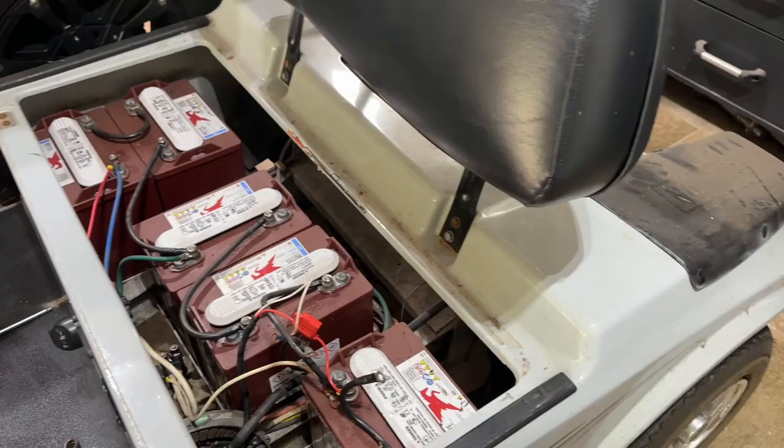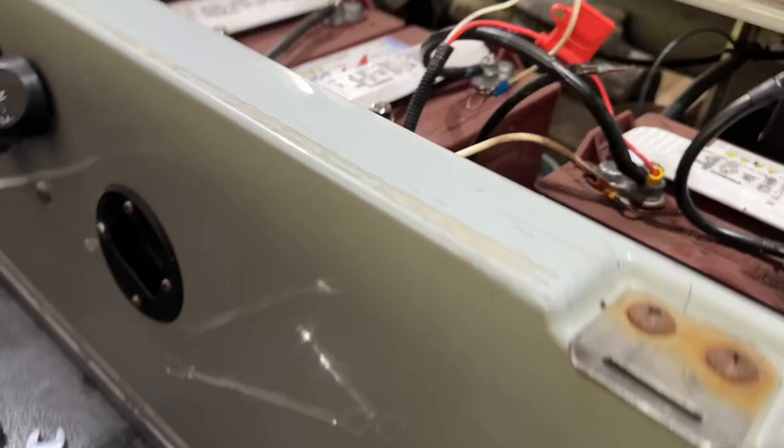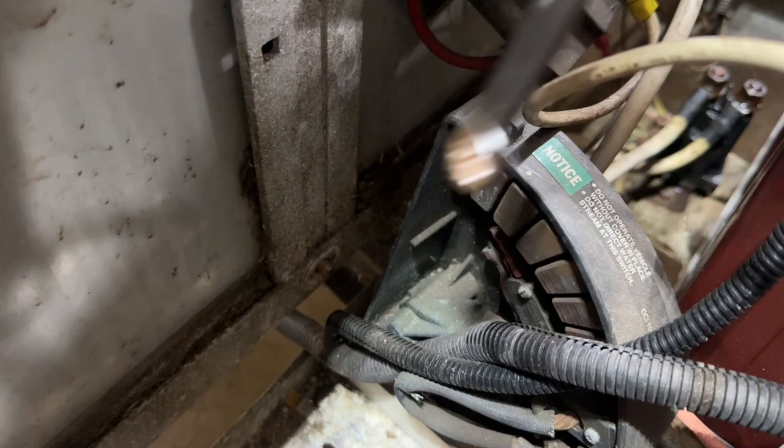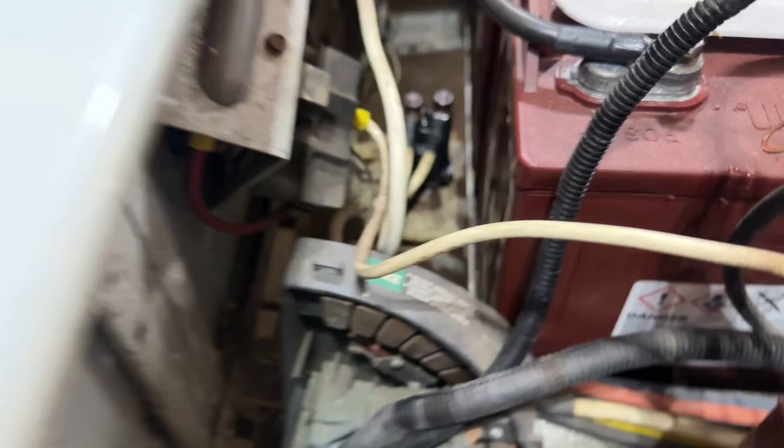This is a 2001 DS and the first thing you're going to start with is the back cowl. You're going to run into some pretty sketchy Phillips head bolts here — there are two of them, one here and one over here. They're not going to want to move, but luckily there's a 7/16th nut on the end, so they're through-bolts. Put your wrench on the nut on this side, turn the wrench, and back them out. They're definitely going to be rusty.